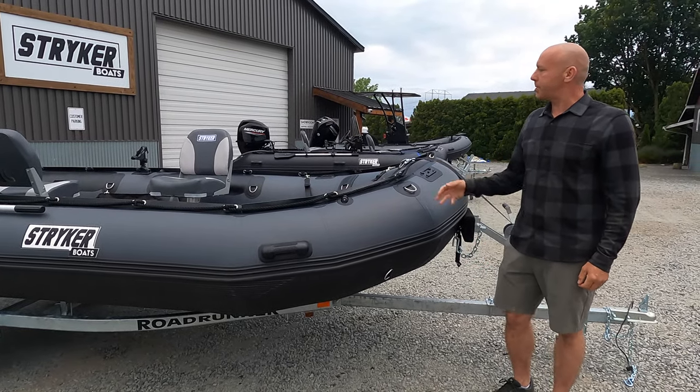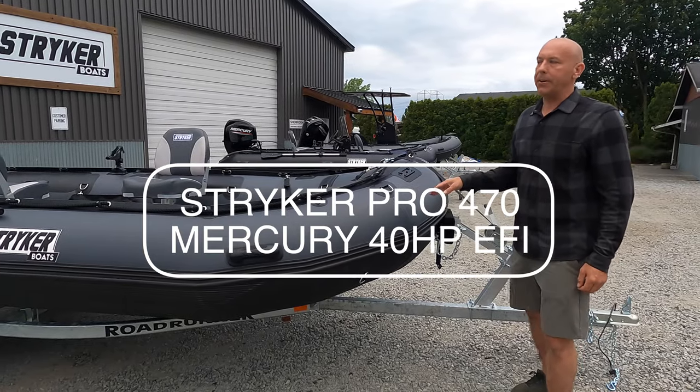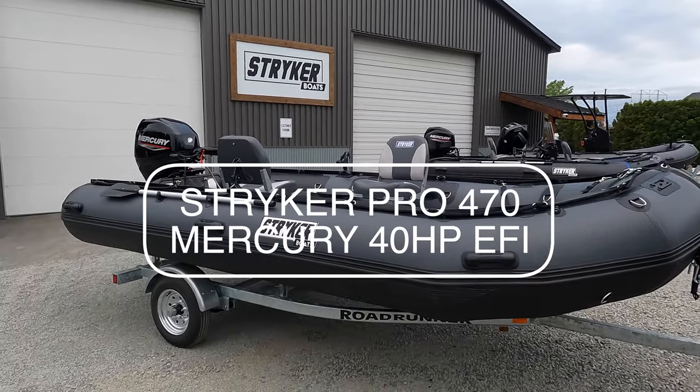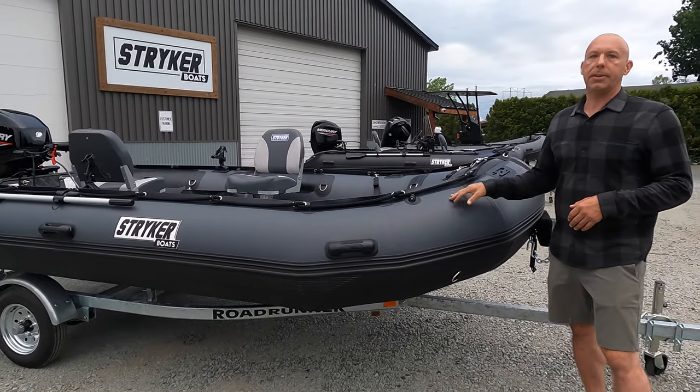Hey guys, I'm Jared with Stryker Boats and we're here with a brand new Stryker Pro 470. We've just come out with this new 470 — it will be updated on our website soon. We are very excited about this boat.